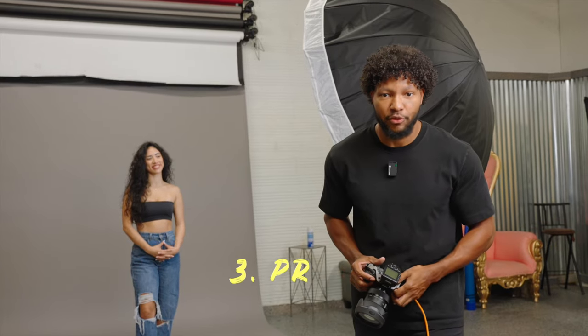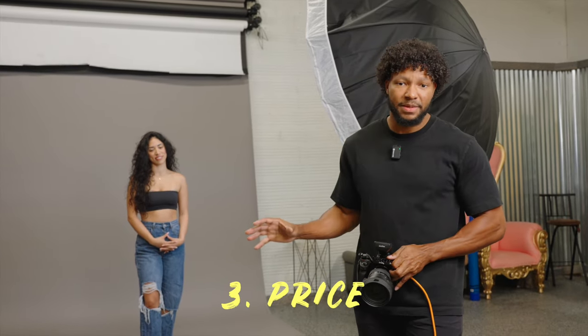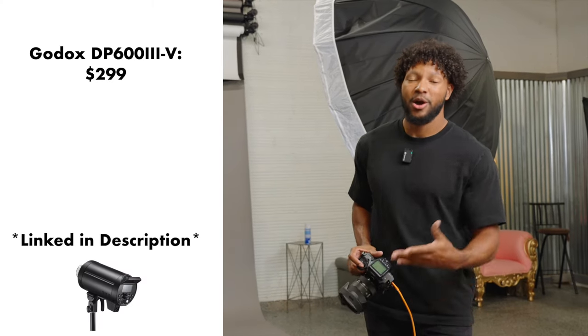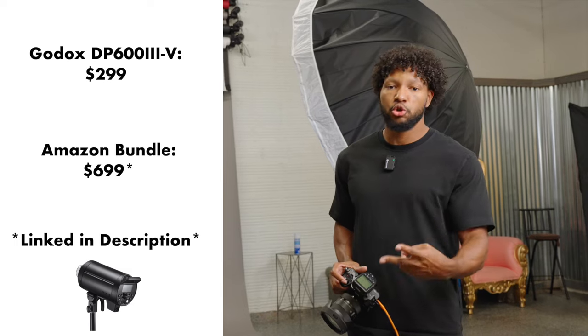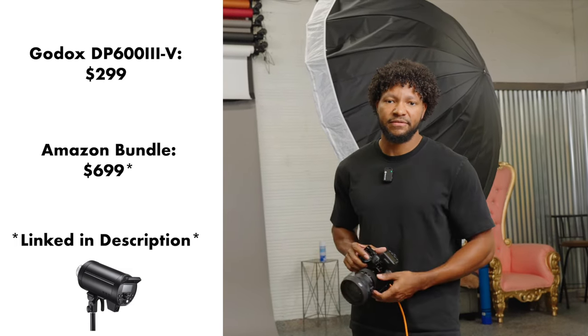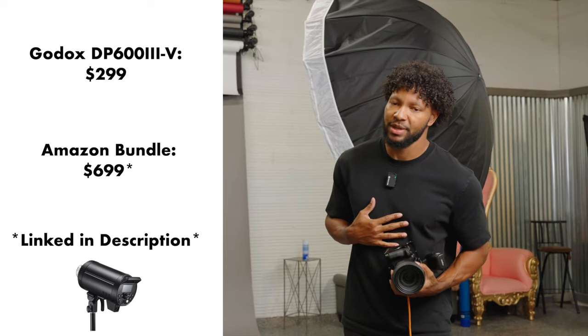Reason number three is going to be the price. For one Godox DP603, it's going to be $299. And actually the motivation for this video — on Amazon right now, they have a two-light bundle that comes with about eight modifiers for $664. You know how much we love our two-light setups on this channel.